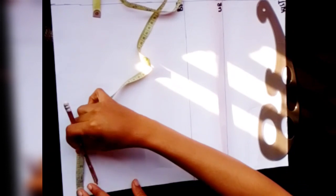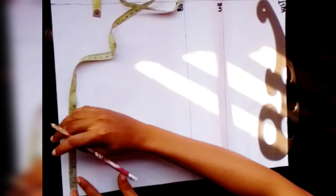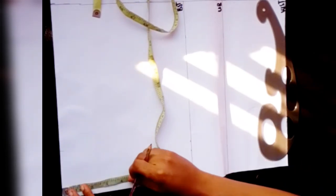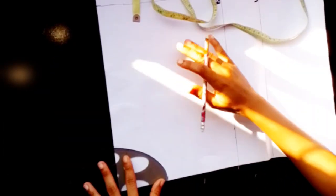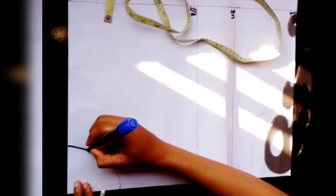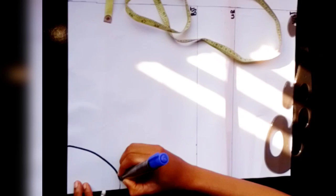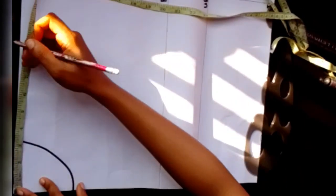On my pattern paper I've marked up my vertical measurements, which includes my shoulder to bust, under bust, and waistline. The next thing I'll do is place my tip and mark my neckline. I'm using a neckline of three inches by three and a half inches. I'll place my French curve, connect and draw the neckline, then outline it with my marker so the pattern is very visible.